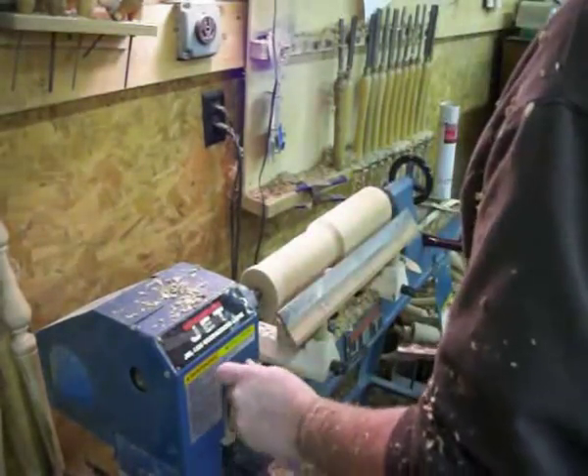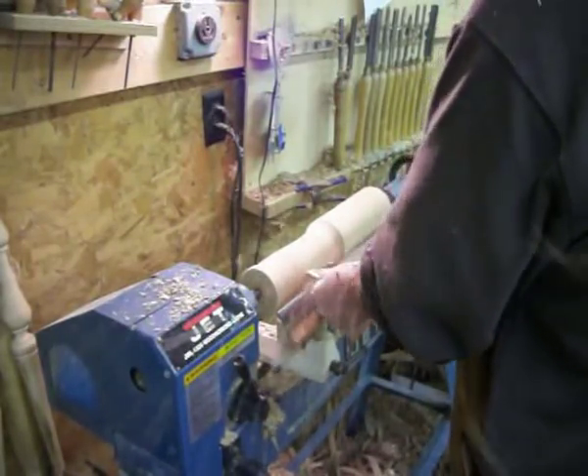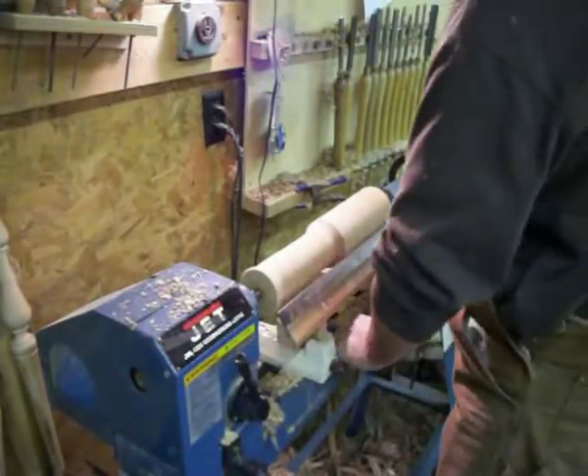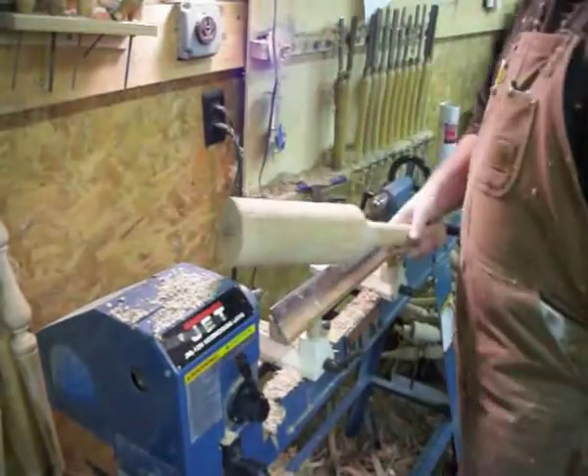I just want a nice comfortable handle. I find about an inch and a quarter to an inch and three eighths fits good in my hand, and I turn basically a baseball bat end on it. There, I'm just checking to make sure it feels good in my hand — and I've got a fro club.